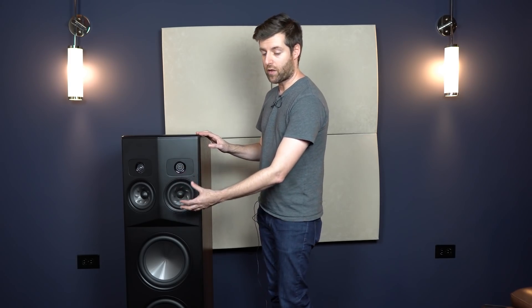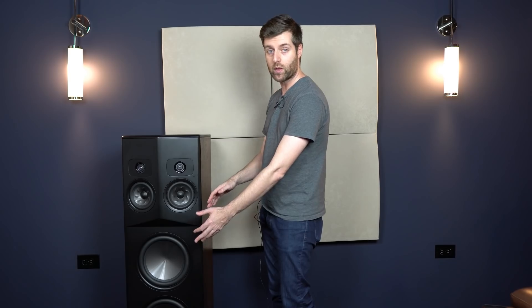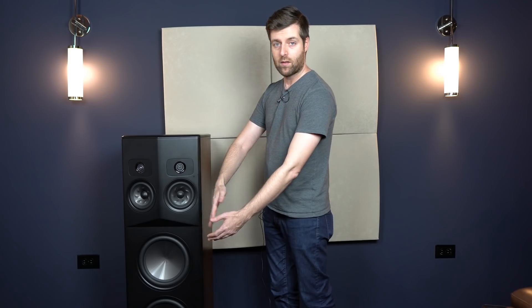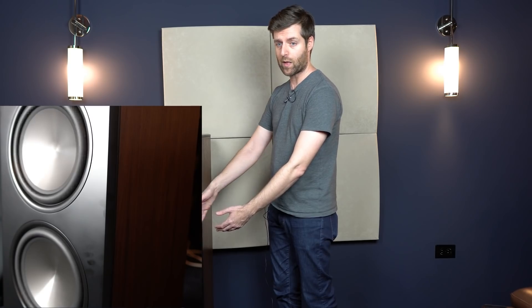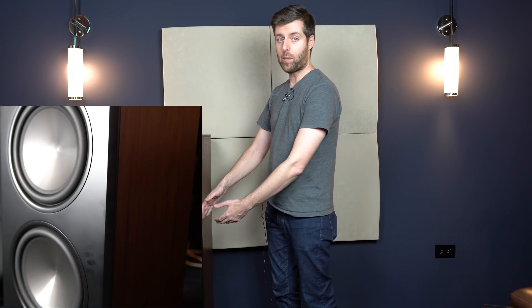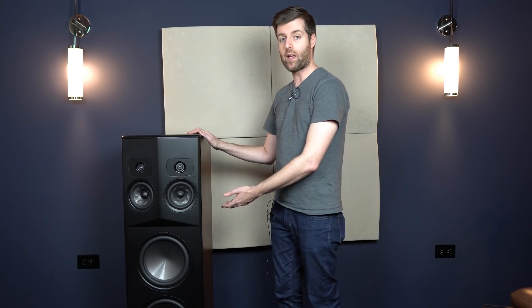Below that midrange driver is a pair of 10-inch woofers, and when you see these things you're going to think they look like subwoofers — and they really do. They've got a big wide roll surround and a big dome-style woofer cone. There's a lot of excursion. I'll show you a video while I'm talking about this so you can see what that looks like with those woofers moving in and out. Basically you have the equivalent of two 10-inch subwoofers in each speaker, which allows it to produce a ton of bass.